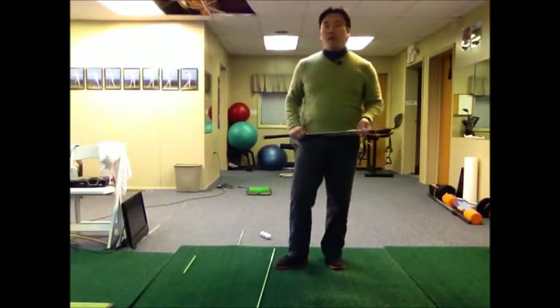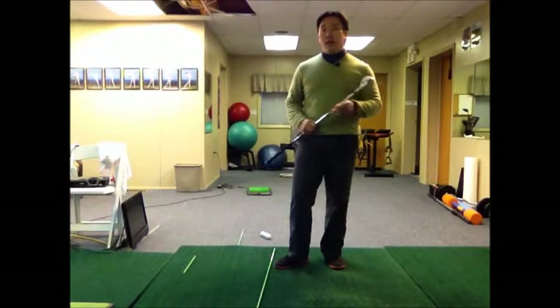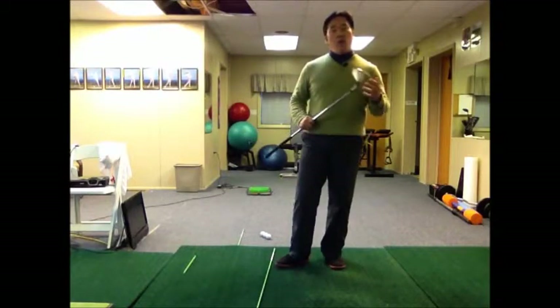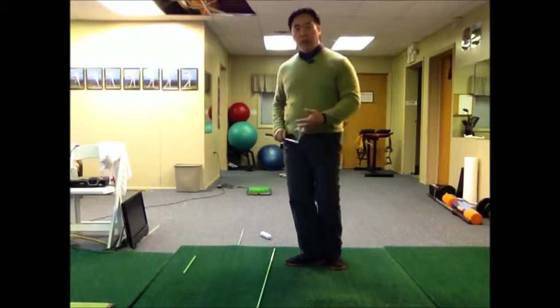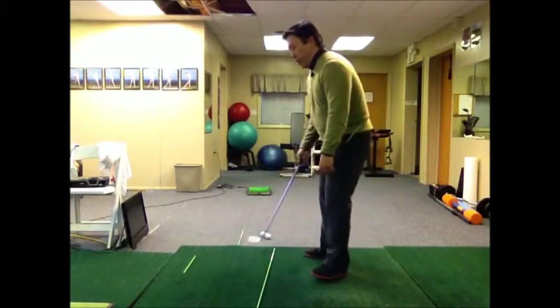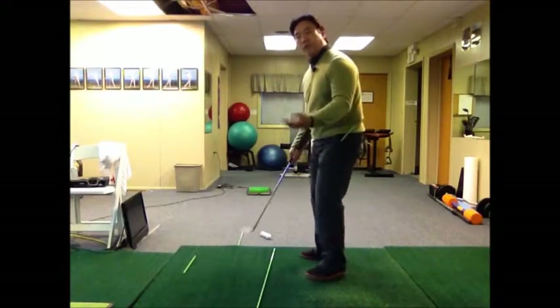The Spaniards were always known as great wedge players — guys like Jose Maria Olazábal and Seve Ballesteros. One of the things they always used to practice whenever they were hitting little chip shots or pitch shots is they would hold the finish, and there was a specific reason why.